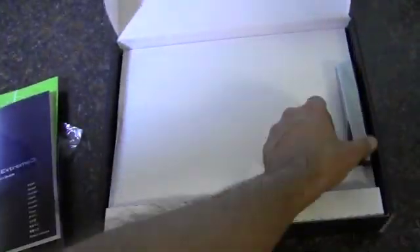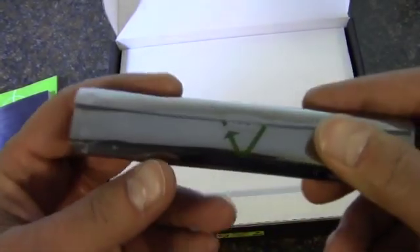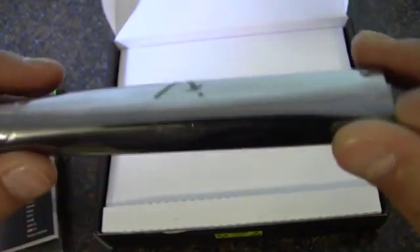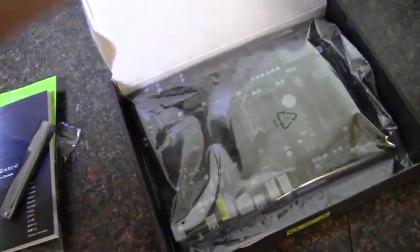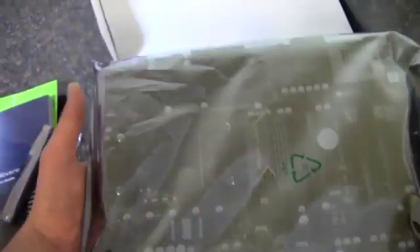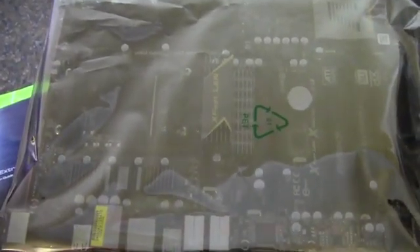Inside the package we have an SLI bridge, and then we have the motherboard itself — let me get it out of the bag and we'll take a closer look.